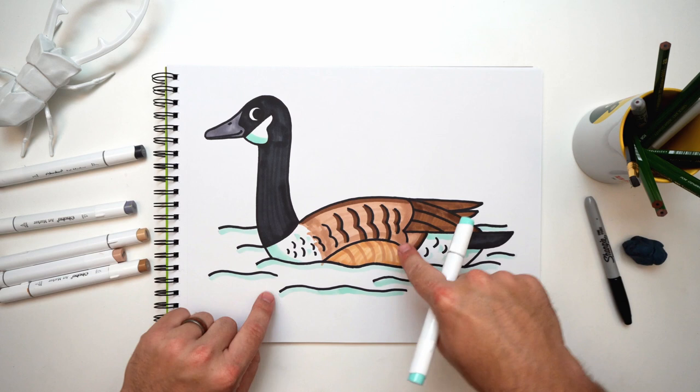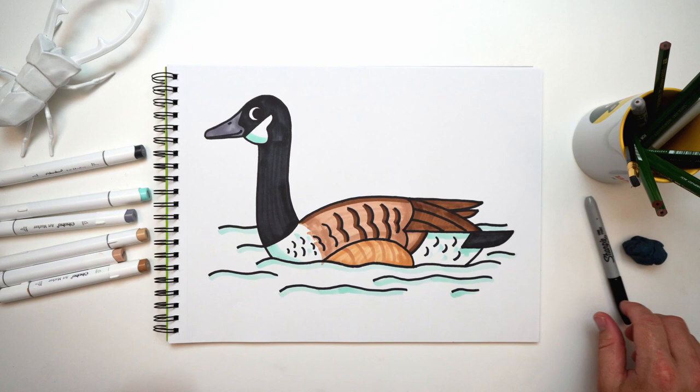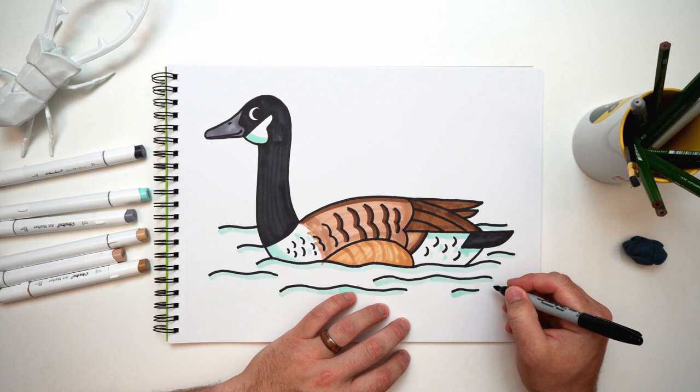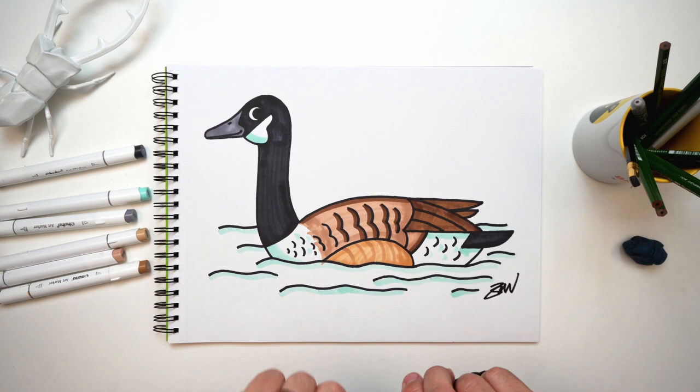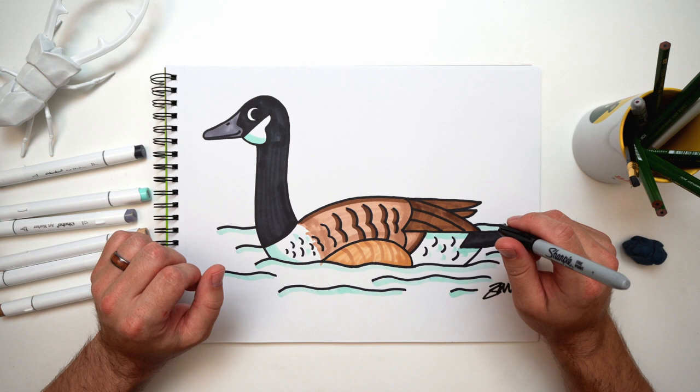Hopefully yours looks different than mine — that's great, not wrong! Yours is how you draw it and I'm excited to see what you made. Before you go, make sure to sign your name to show how proud you are. Oh, I almost forgot — I didn't give him a name. I keep saying him, so I'm thinking maybe Wayne — Wayne the Canadian goose! Canadian geese kind of get a bad rap because they're everywhere and they poop everywhere, but as we learned today they're really amazing animals.